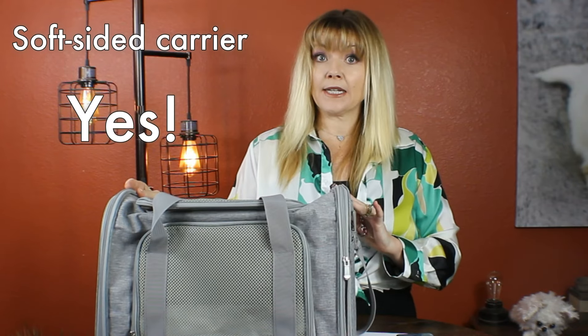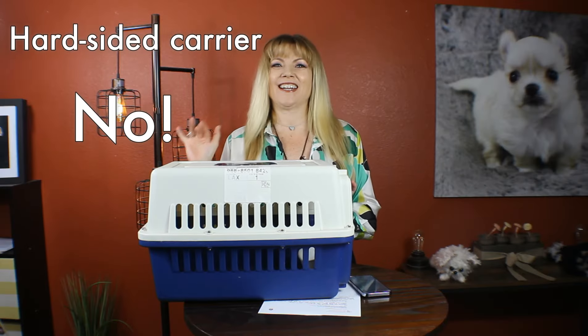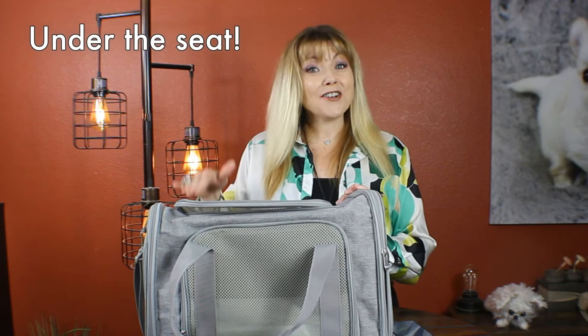Hi guys, welcome back to Sweetie Pie Pets. Today let's talk about flying with your Sweetie Pie. First we're going to talk about the carrier. You want to make sure to use a soft-sided carrier as opposed to a hard-sided carrier. The carrier has to fit under the seat in front of you,